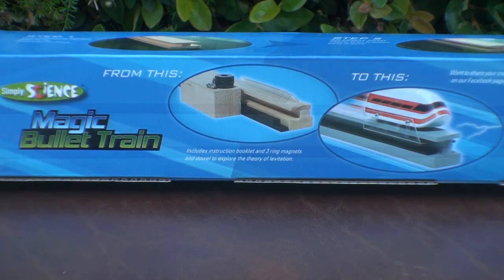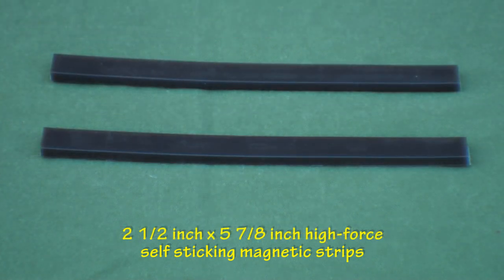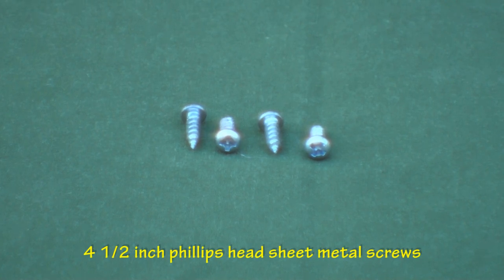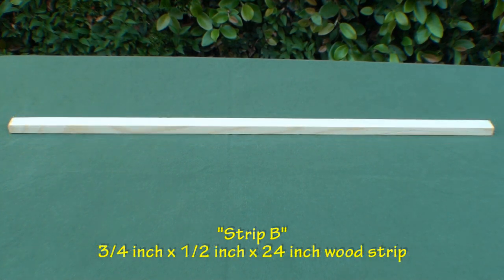Included in the kit are 2 half-inch by 23 and a half-inch high-force self-sticking magnetic strips, 2 half-inch by 5 and 7/8-inch high-force self-sticking magnetic strips, 2 one and a half-inch by half-inch by 5-inch plastic angles, 4 half-inch Phillips head sheet metal screws, 1 one and 5/16-inch by 3/16-inch by 24-inch wood strip which we will call strip A, and 1 three-quarter-inch by half-inch by 24-inch wood strip which we will call strip B.